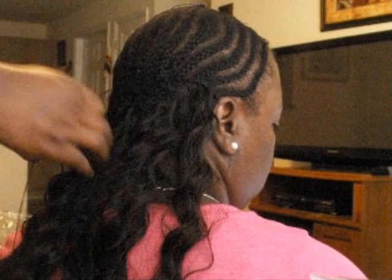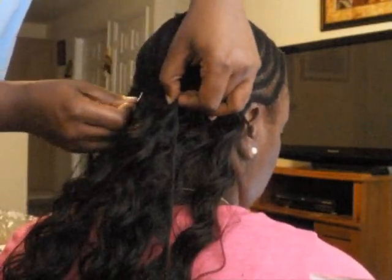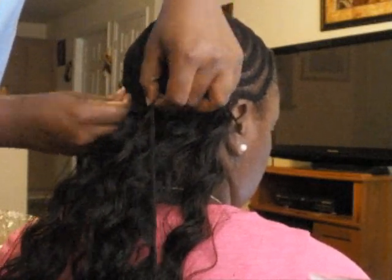Alright y'all, let me try to show you the back and how I do the thread. Just put it in right here.